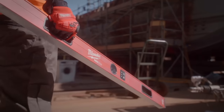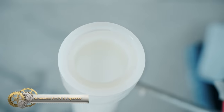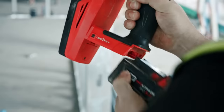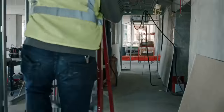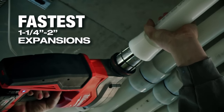The M18 Fuel 2-inch ProPEX Expander with One Key is a compact and efficient tool that allows for the fastest and most consistent installations of 2-inch ProPEX. The auto-rotating head mechanism ensures uniform expansions, while the pipe size selector switch allows for up to 3x faster connections. The D-handle design provides balance and control.